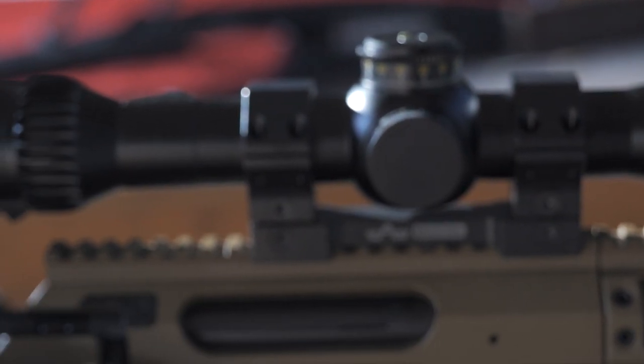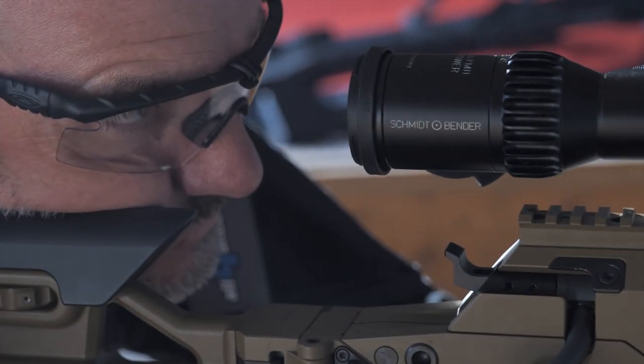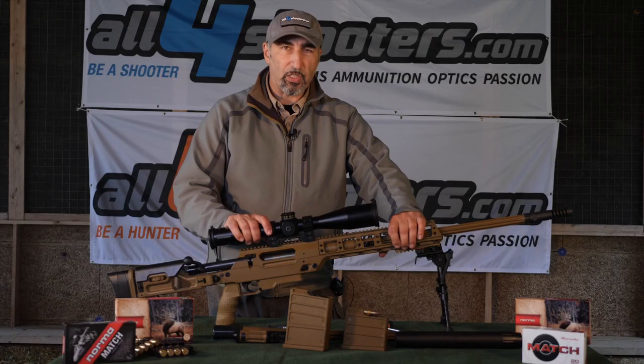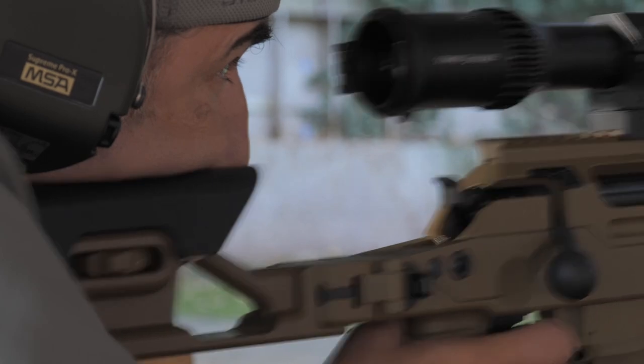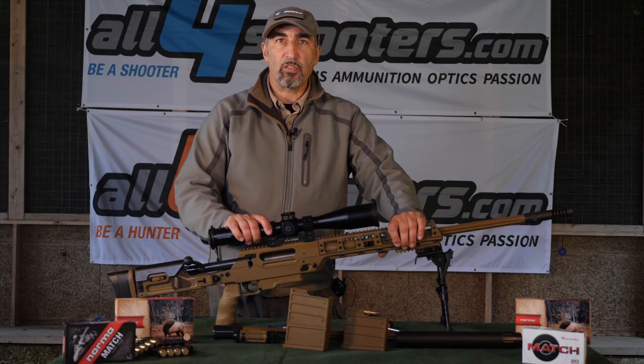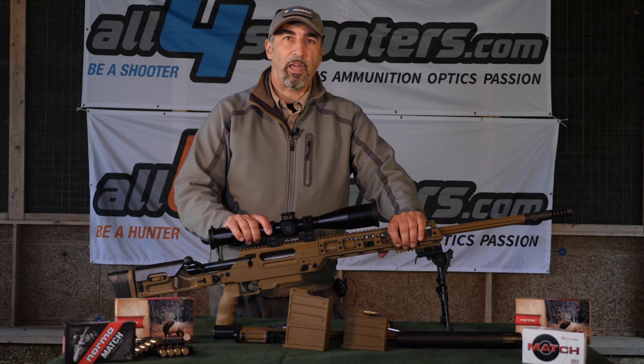This is a very interesting gun — it's extremely accurate and meant for extreme long ranges and professional use. We tested it at the maximum range this shooting range allows, 300 meters, and got impressive results. We invite you to leave your impressions and questions below, and we will be here to answer them. Thank you and have a nice day.